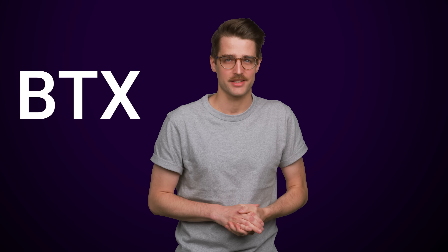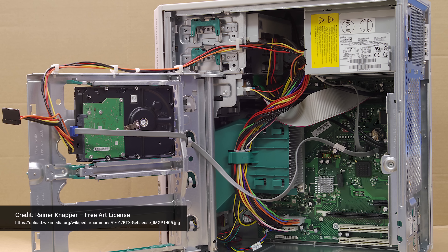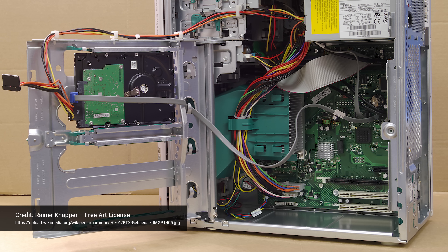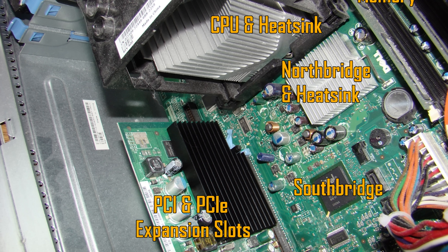Moving on, let's talk about BTX. As the name implies, this was meant to be a successor to ATX, the standard form factor for motherboards. Intel launched BTX towards the end of 2004, thinking that systems based on this new standard would take up less space and stay cooler. BTX systems featured a dedicated air duct for the CPU with a fan that drew cool air directly from outside the case. Other heat-generating components, like the Southbridge and expansion controllers, were placed closer together, improving efficiency and generating less waste heat. Thermal improvements were seen as important around this time, since computers were quickly becoming more powerful and generating more heat.